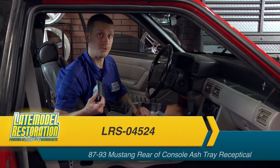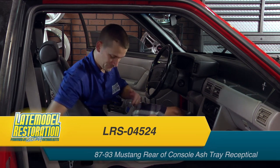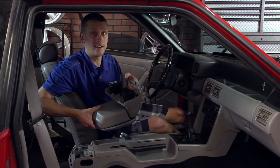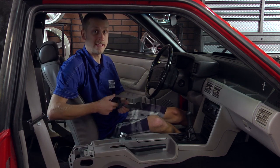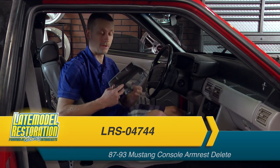If your ashtray is broken or missing, we do have brand new replacements available. Now you can move this heavy, clunky console armrest out of the way and grab your new, light, sleek armrest delete panel.